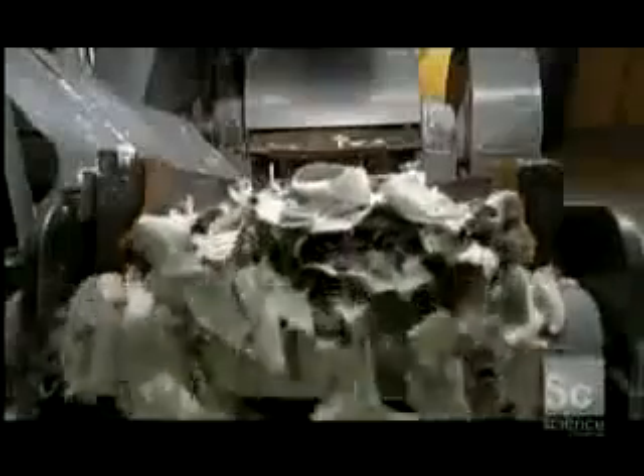Workers place the cotton rag on a conveyor, which leads into a machine that chops it up into small pieces. It collects in a bin, ready for the next step called beating the rag.